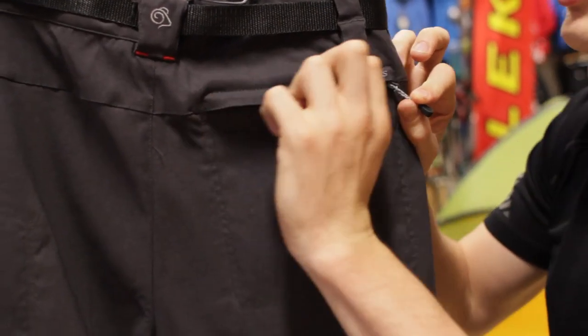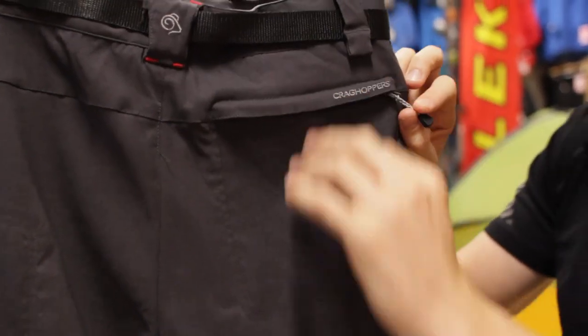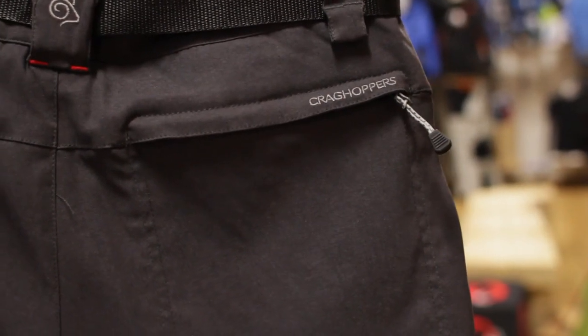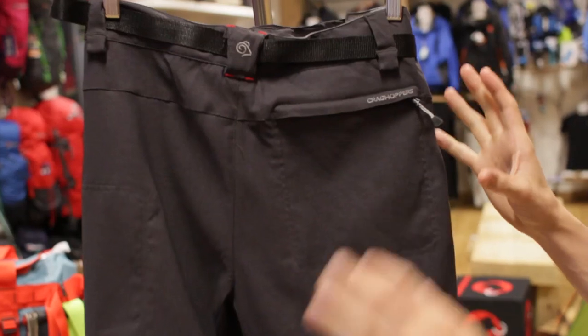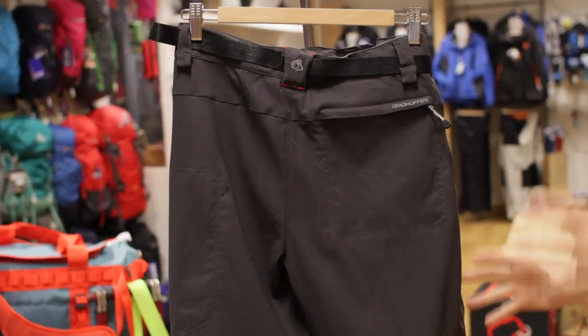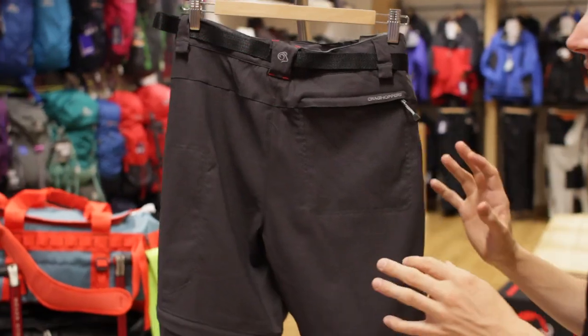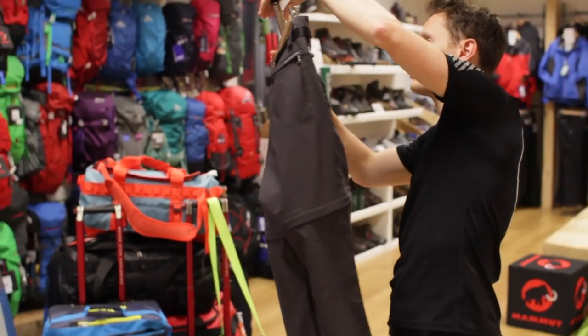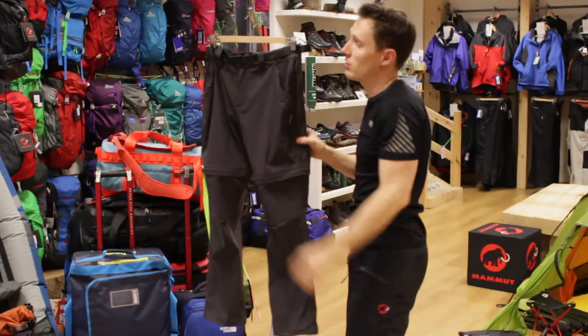On the zips you do have a nice little storm flap. The trouser itself isn't fully waterproof, but it does have a slight water repellency to it, so a light shower will manage to keep you dry. The greatest thing about the Craghoppers is that it's quick drying as well — so as well as being midge-proof, you've got a nice lightweight pair of quick-drying trousers.